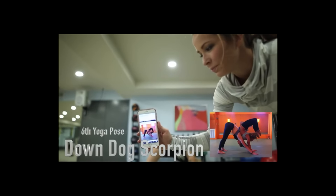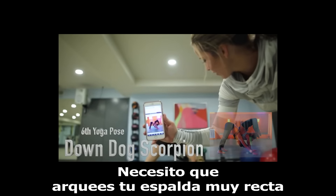All right, we're doing down dog scorpion. I need you to arch your back really straight.